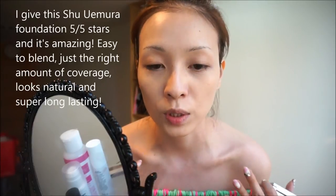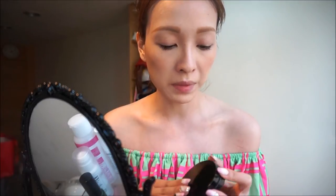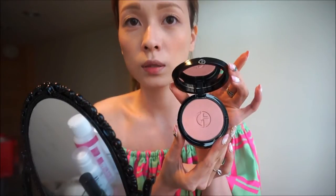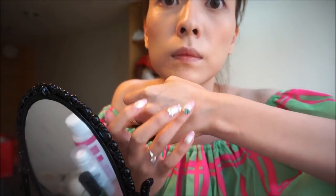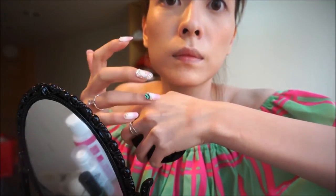I'm just gonna finish applying the rest of my foundation routine. I just finished with my face makeup and now I am going to do the swatch for the Giorgio Armani Fall 2013 Face and Eye Palette. The top is the blush — this is how it looks on the back of my hand — and this is how it looks on my cheeks.